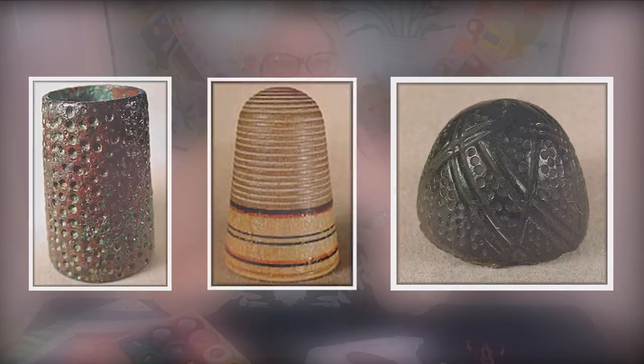Thimbles have been made with so many different types of material — pretty much anything people could get their hands on to make a little protective shield for sewing. We have wood, porcelain, metals, rubber, glass, china, mother of pearl shells, horn, whale bone, marble. They have even made thimbles out of diamonds, pearls, and sapphires. Probably the best and most commonly used material is metal, and that's what it's most known for.